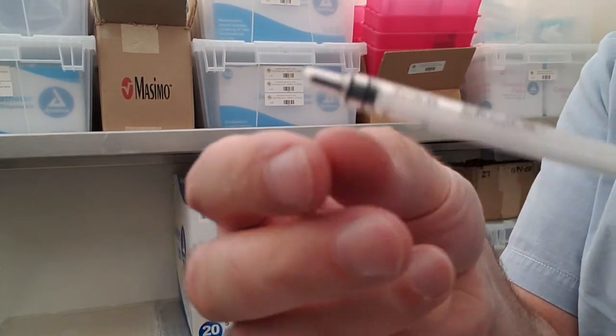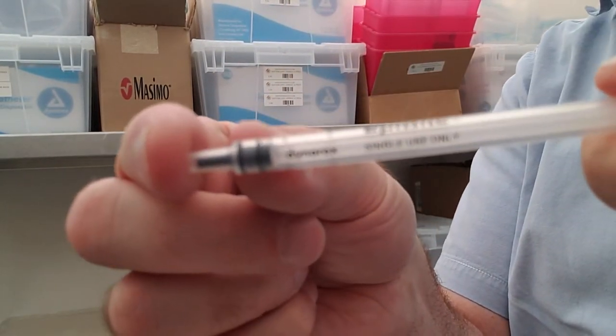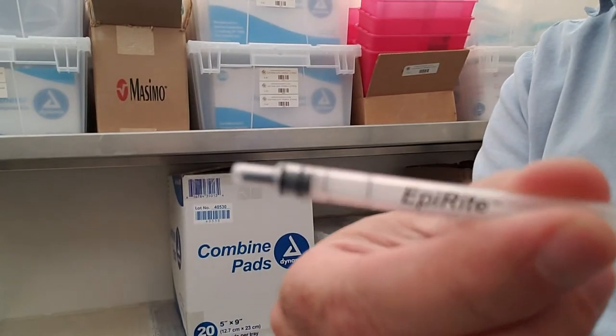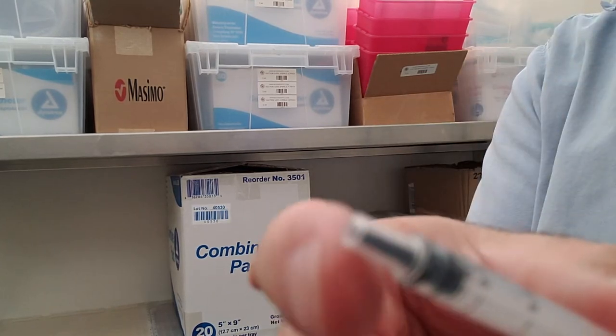On the syringe there are only three markings. It uses a luer tip.